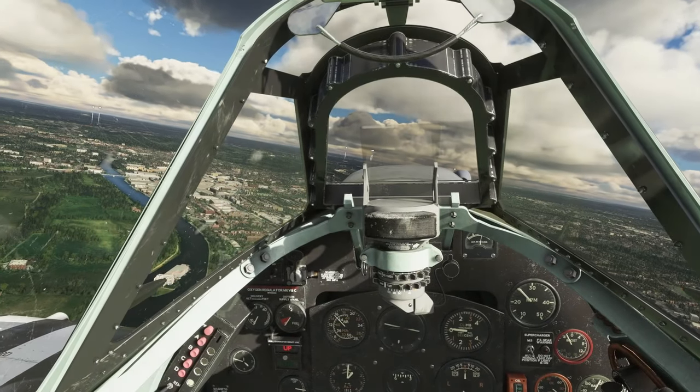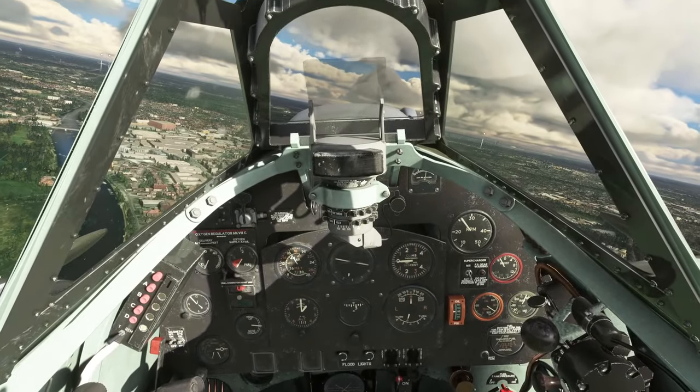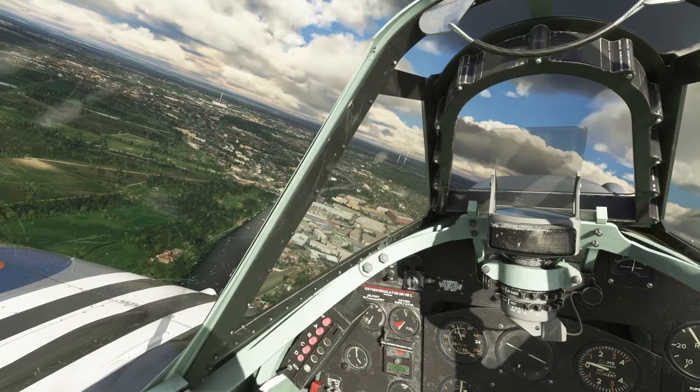Head tracking is a very useful tool for many in the flight simulation market. It allows for natural head movements without the cost and heft of a VR headset. Many of the pre-made options available on the market provide their own strengths and weaknesses, from the Delan clip to TrackHat and to NaturalPoint's TrackIR.